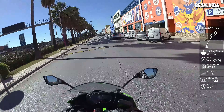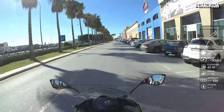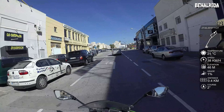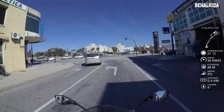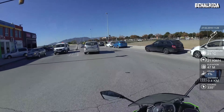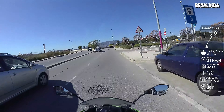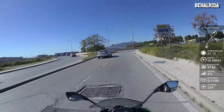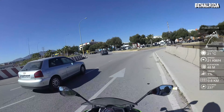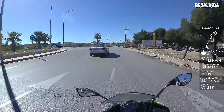Yeah, it looks like a very sporty machine, and it feels like a very sporty machine.